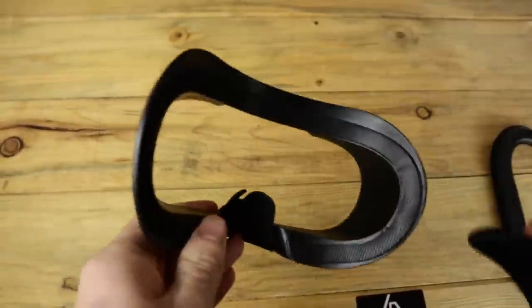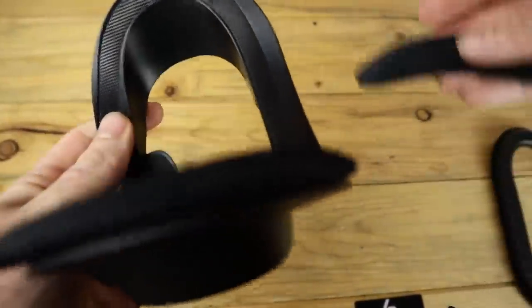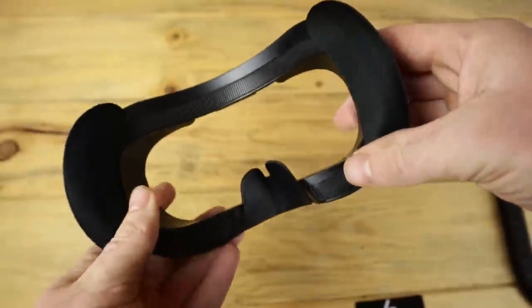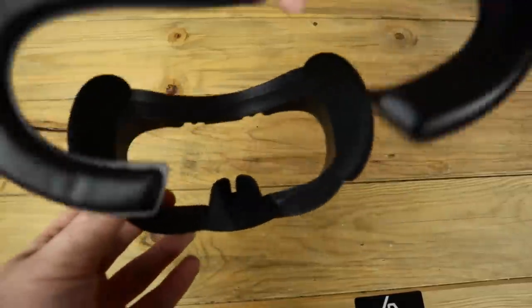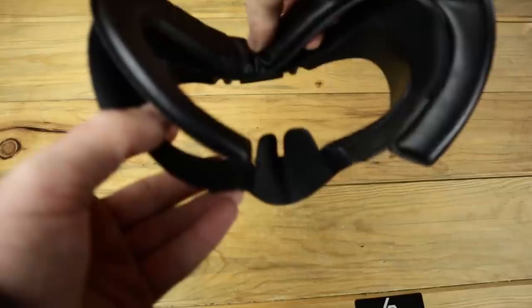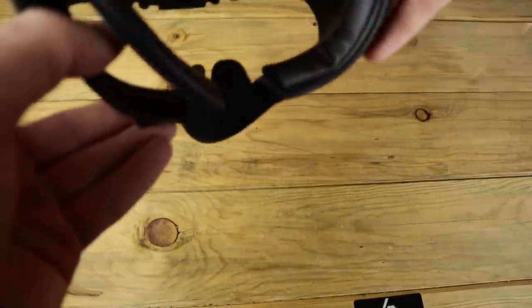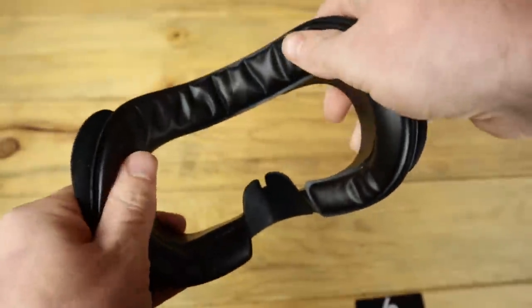Installation is incredibly easy. Just take the interface, put the two side wedges on — and by the way, these side wedges are there to slightly push the foam against your temple so there's no light leak; it doesn't affect anything else. Then choose which foam pad you want, align it with the Velcro sticker on, and slide the new interface into the exact slot on the Index that your old interface goes into. It's all magnetic so it fits right in. I did find that the magnets are maybe just a tad weaker than stock, but that really makes no difference either way.